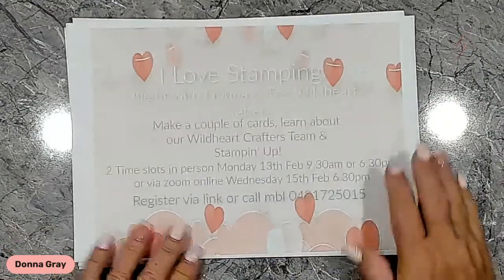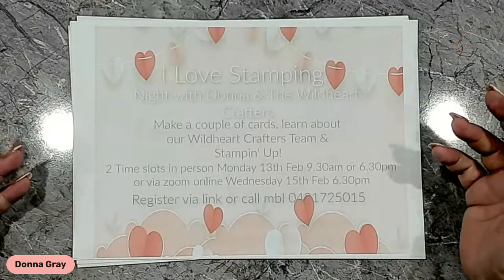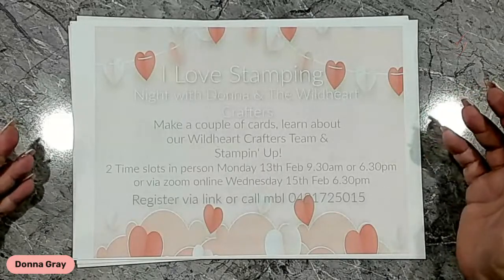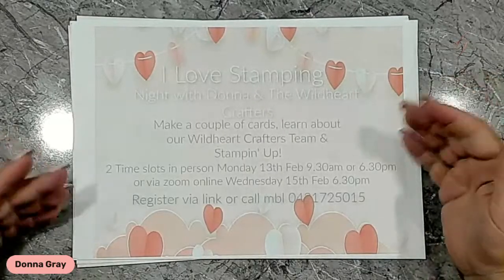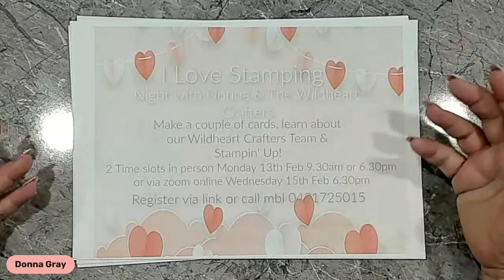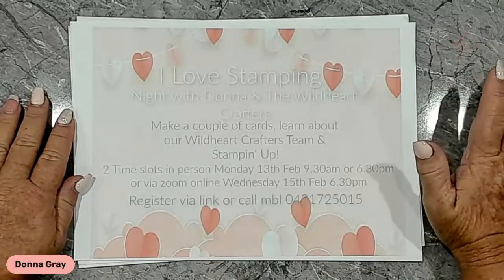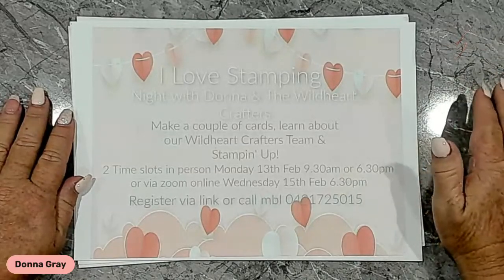The one thing I announced this morning is my I Love Stampin' Night with our Wild Heart Crafters team. It's a night where I want to tell you all about Stampin' Up, what it's like to purchase a starter kit, what it means for you and what it could do for you when it comes to your crafting. It's a Stampin' Up opportunity night. We will get together, have a cup of coffee — it's a very informal night. I've got a daytime one, a nighttime one, and an online via Zoom one as well, so I've catered for all people. So if you're interested in finding out more about Stampin' Up and being a part of my Wild Heart Crafters team, this is the event for you.